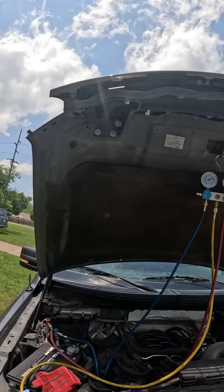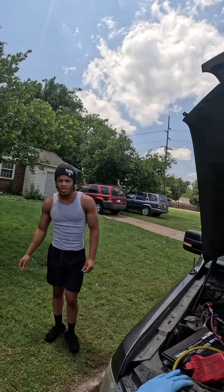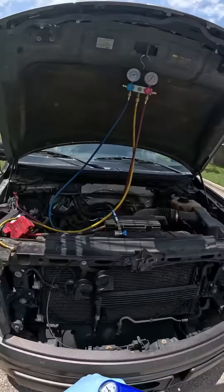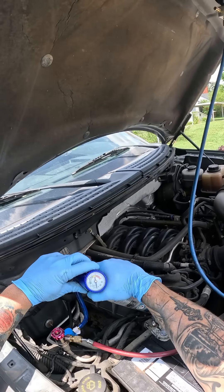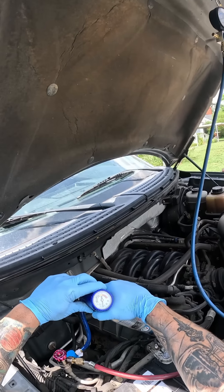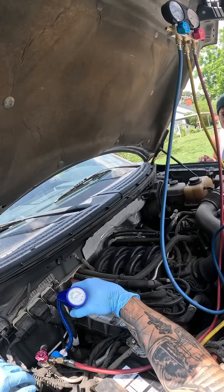So it shows we only have about eight pounds in there, so we need a little bit more than that. Do you have some in that can? Yeah, it feels like there's plenty in there. It's been a while since I used one of these. Those things get pretty expensive — they used to be way cheaper. It's accurate though. I was reading the same. That's pretty cool — I'd like my gauges to be that simplified. All right, filled.